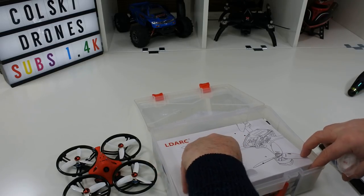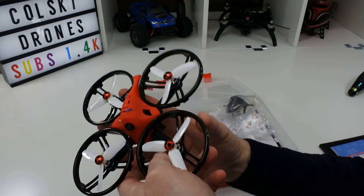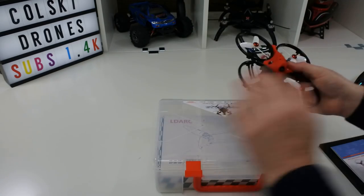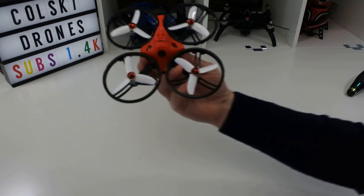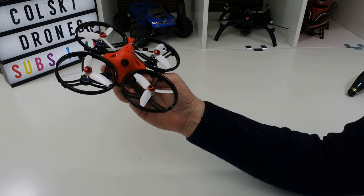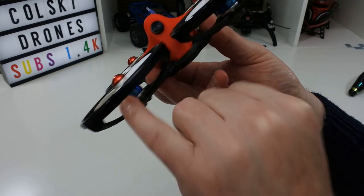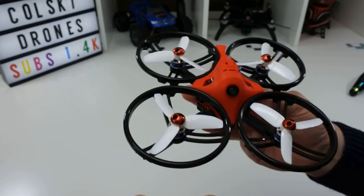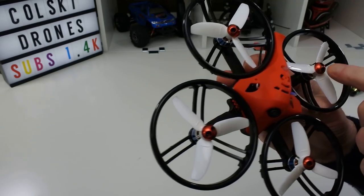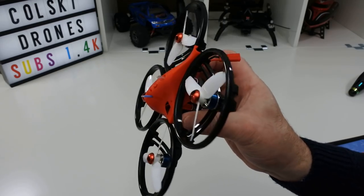I do like these lunch boxes they come with — it's great for storing it, and this one does go back in. Some of the King Kongs didn't fit back in the lunch box but this one does. So this is the quad itself. It flies on a 2S lipo battery and it's got brushless motors. I love these tops on the props — they've got protectors on top. You can see mine are a bit scuffed and the props are a bit scuffed too.